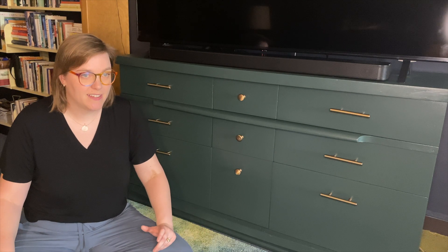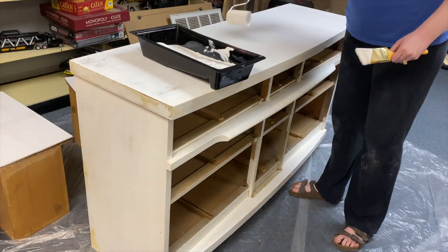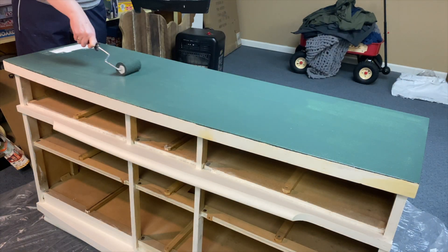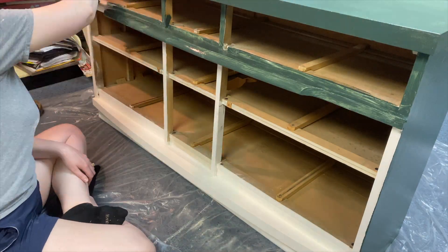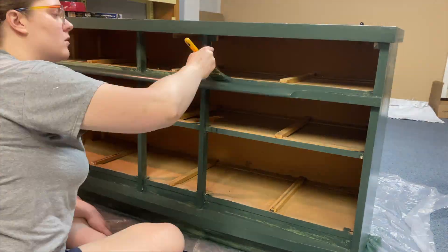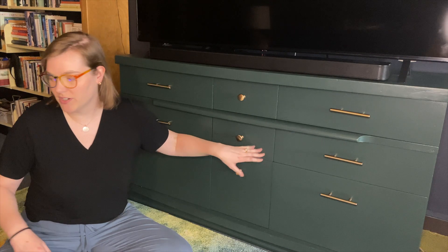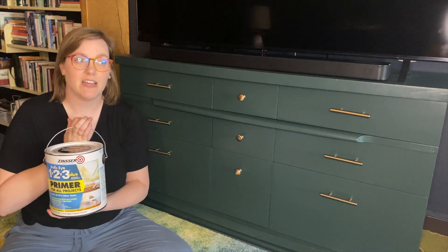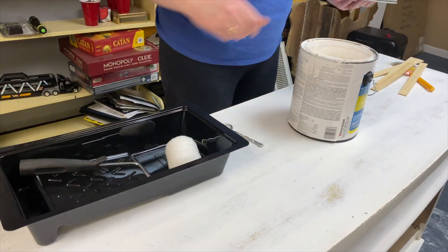Then I brought the drawers back inside and primed the faces again — I had already primed and painted the body, so this time I just re-primed the drawer faces. For primer I use a product called Zinsser Bullseye 123 Plus. I've used other primers on different projects in this house and I really regret not using this one — it works really well.